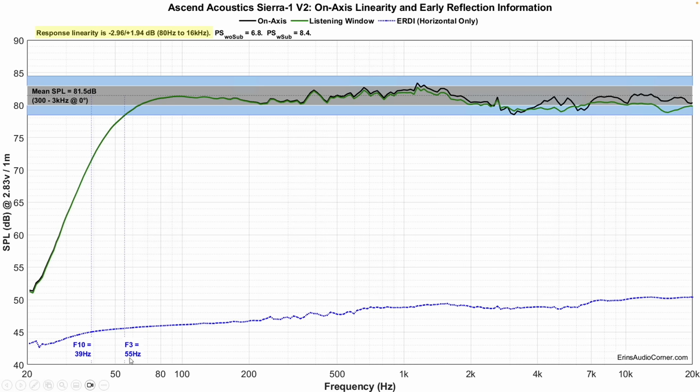F3 is at 55 Hz and F10 is at 39 hertz. So in a room, you can get down to about the mid-40s or so, but below that you're not going to get a lot of output. For me it was adequate because there was enough kick bass, but I think if I were going to listen to all my genres of music, I would still supplement this with a subwoofer. Most people would probably be well-served to do that if you're looking to get response down to maybe 30 hertz for your stereo system.